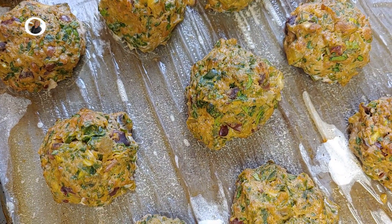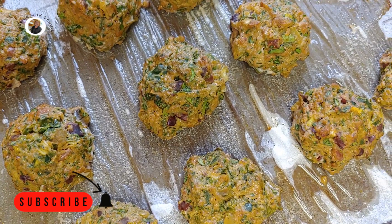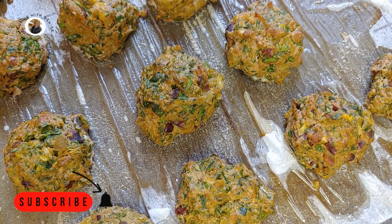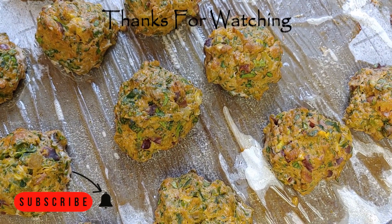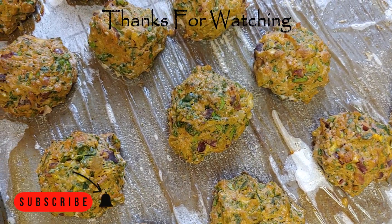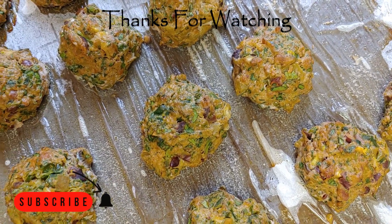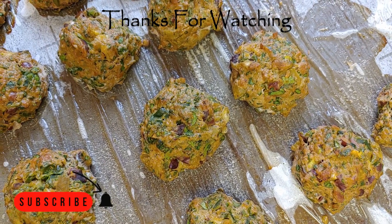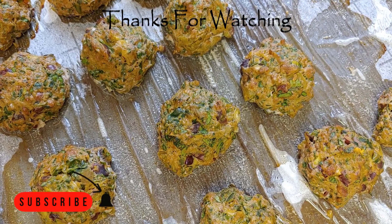I really suggest you give this a try. You can change the ingredients around if there are some ingredients you don't care for. You can cut down on the prep time by using a food processor — you don't have to cut everything by hand. A food processor would chop those vegetables just as fine as could be. I hope you try this recipe. Thanks for watching. Bye now.